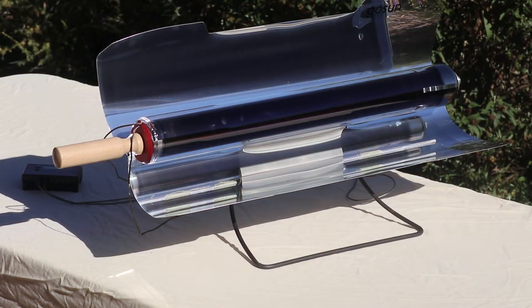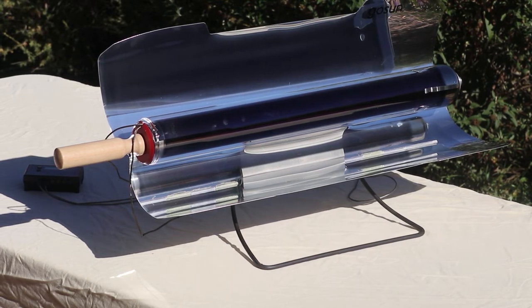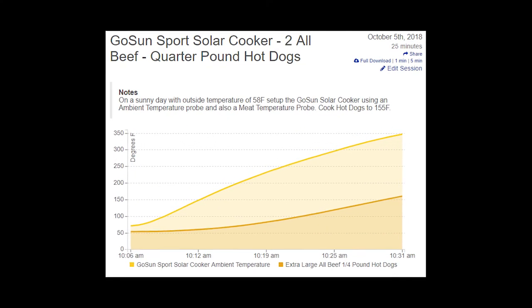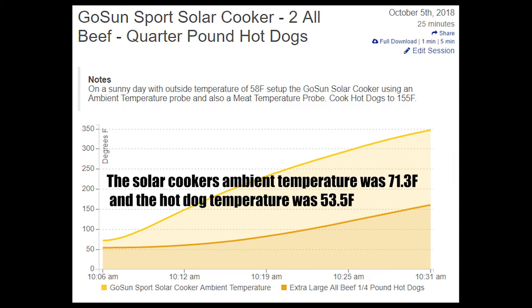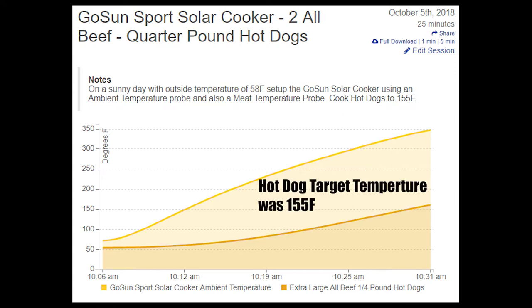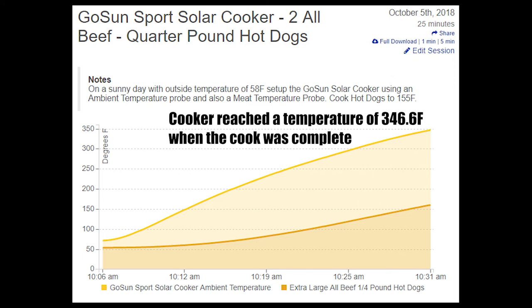Now take the solar cooker outside and position it so it's facing the sun. I used the Fireboard smart thermometer to monitor the cook, and here is the chart. The solar cooker's ambient temperature was 71.3 degrees Fahrenheit and the hot dog temperature was 53.5 degrees Fahrenheit. My target temperature for the hot dog was 155 degrees Fahrenheit. The cook was complete in a total time of 25 minutes. Also, the cooker was still getting hotter and reached a temperature of 346.6 degrees Fahrenheit when the cook was complete.